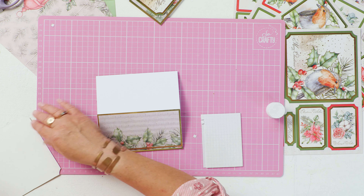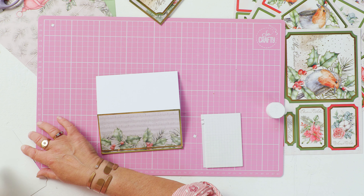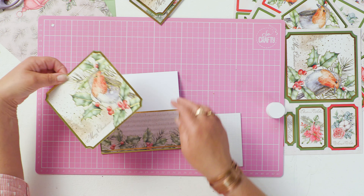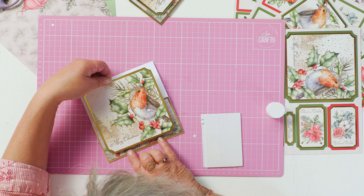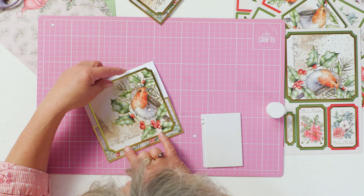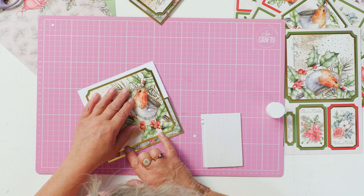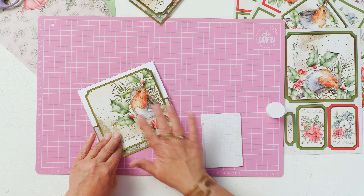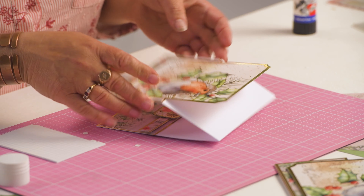Apply glue to the bottom half of a suitable topper like this, lay it in the middle of your blank and glue it down.